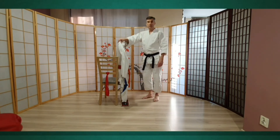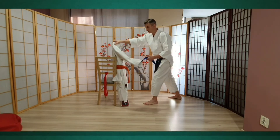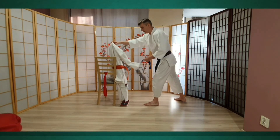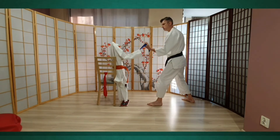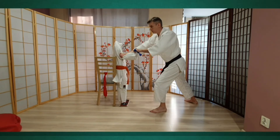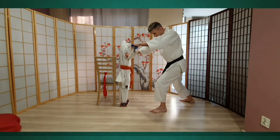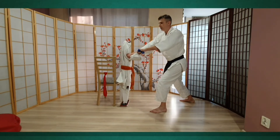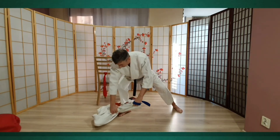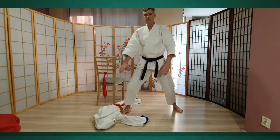Dzisiaj zaczniemy techniką sumi otoshi. Pozycja jest gyaku-hami. Korzystam z tego, że mój asystent jest jednonożny. Co trzeba zrobić? Wyciągamy lekko w bok, następnie drugą rękę dokładamy w okolice łokcia. Noga zakroczna, noga z tyłu, musi wejść pod rękę naciągniętą — pod rękę naszego asystenta. Trzeba poprawić pozycję i go powoli położyć na podłodze.